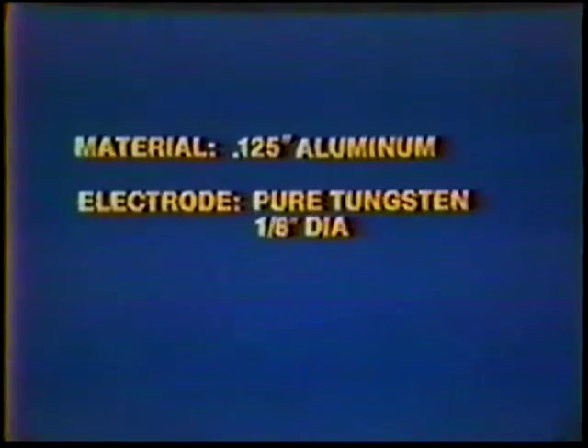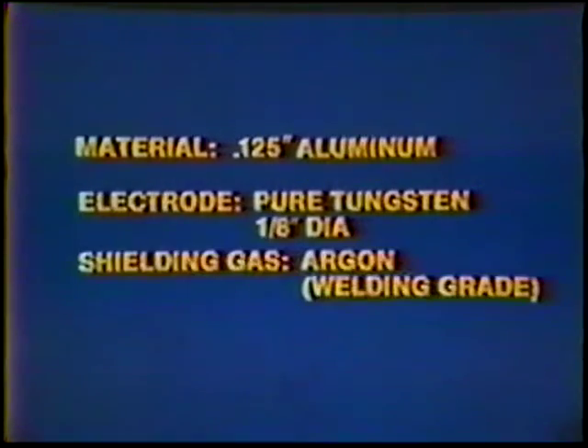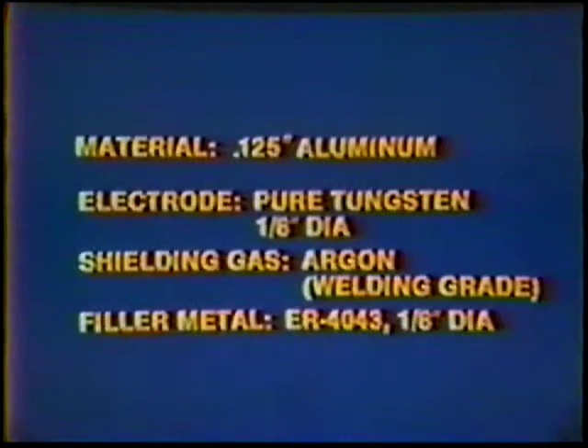Material: 125 thousandths inch aluminum plate. Electrode: Pure Tungsten, one-eighth inch diameter. Shielding Gas: Argon, Welding Grade. Filler Metal: ER4043, one-eighth inch diameter.